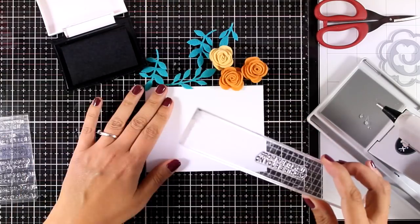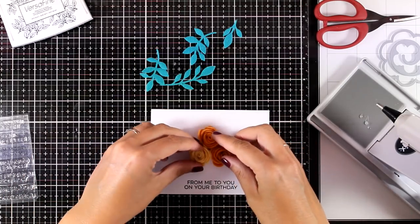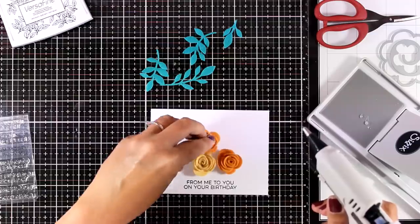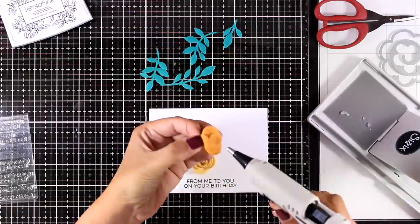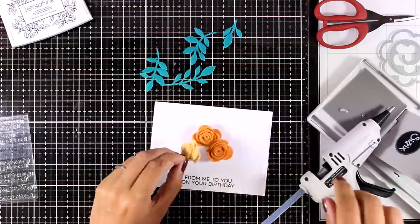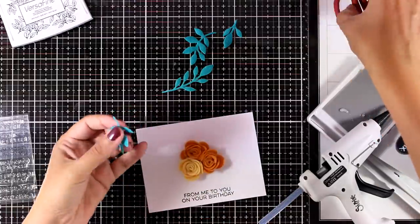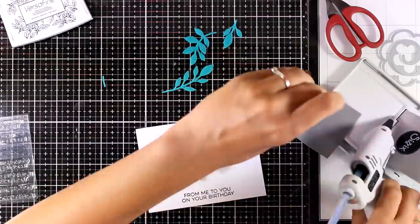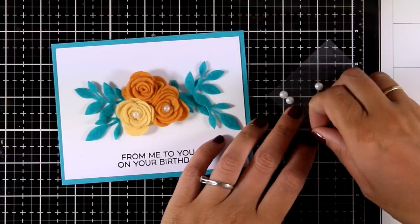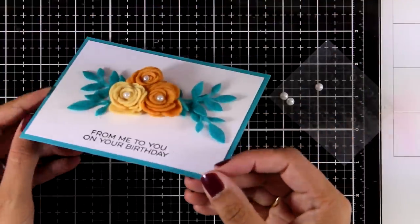I have prepared all my flowers and leaves and I'm working on a panel, stamping my sentiment from the new stamp set called From Me to You. I went with the sentiment that says 'From Me to You on Your Birthday.' This is going to be a very dimensional card — I'm sticking everything down with my glue gun and I'm not planning to mail this card since it's so thick. When I make such dimensional cards I always like to hand them out to close friends and family. I used white pearls for the center of my flowers and mounted the white panel on top of a blue card base that matched my leaves perfectly.